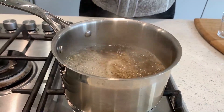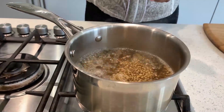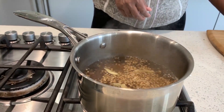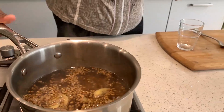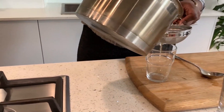At that point, add the ginger slices. Then turn off the heat, leave it for a few seconds, and use a strainer to strain the liquid.